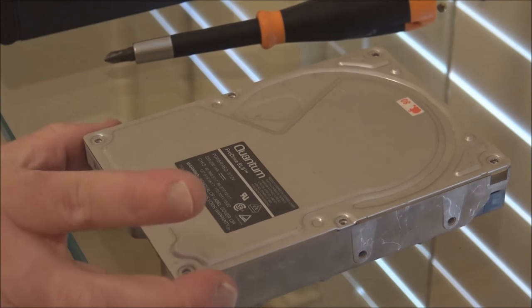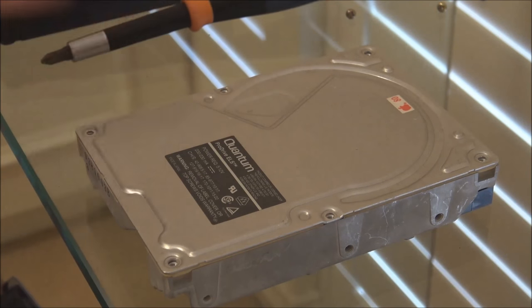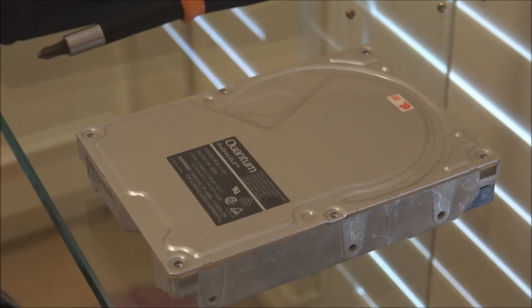We've taken the screws out. Before I proceed I should mention once again that you should only attempt this if you have a drive that doesn't work and you just want to see if you can get it working again. I have no idea how long it's going to continue working if this fix is successful. But for an old Apple Macintosh that you're messing around with, I don't really consider it a big risk — after all, the drive doesn't work at all so you have nothing to lose.